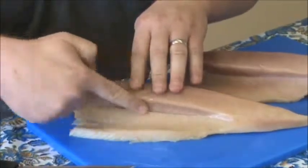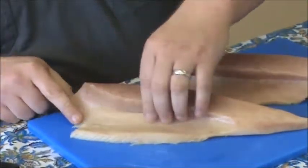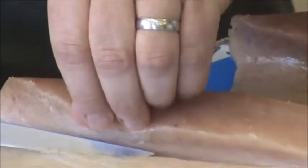Basically, if you run your finger in this area here, you can find — sometimes you can find up to three or four bones in a loin. This loin doesn't have any bones this time.